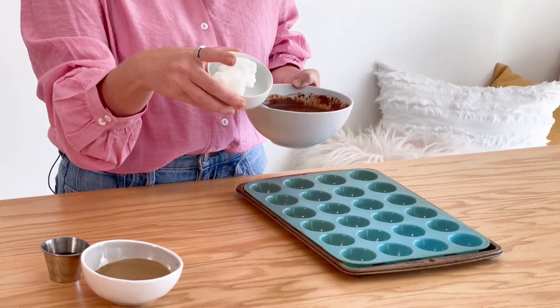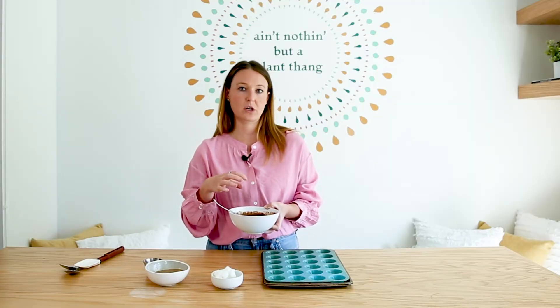This is coconut oil at room temperature — it's solid. Just add two tablespoons with your cup of dark chocolate chips and heat that up. You can do it in the microwave or over the stovetop until you get this liquid gold.